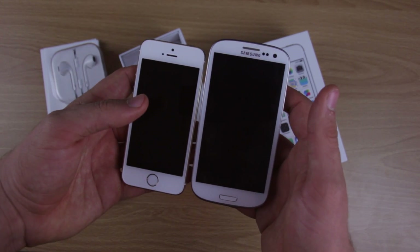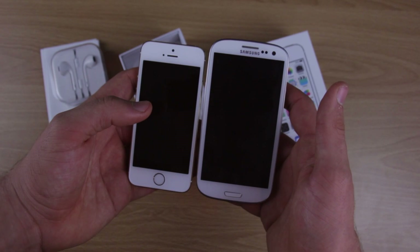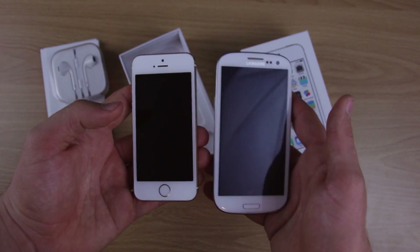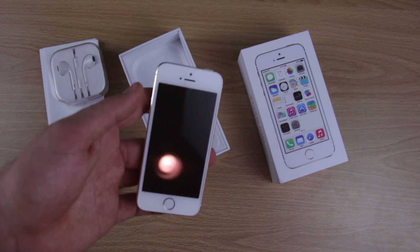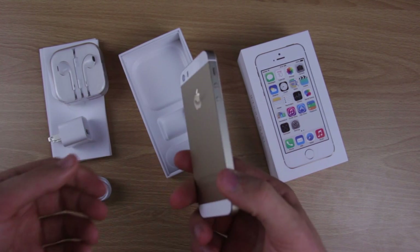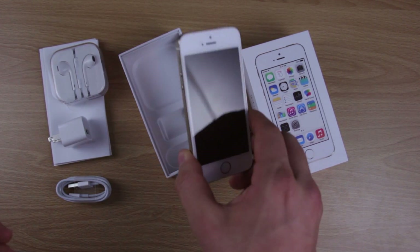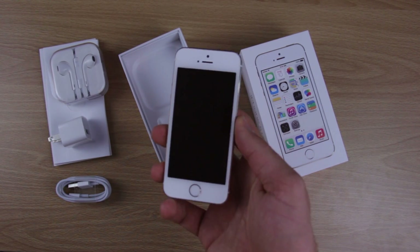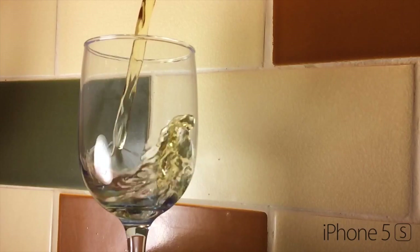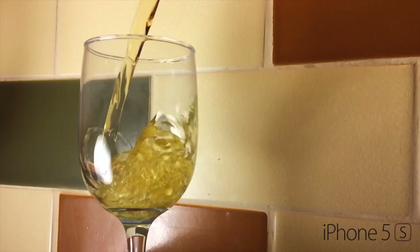Apple still has not upped the screen size to match Samsung's line or much of the other Android line, but that is said to be coming with the iPhone 6. So hold your breath until then if you haven't bought the iPhone 5S and you really want the bigger screen. But if not, the iPhone 5S is very cool — slow-mo, tons of cool things.